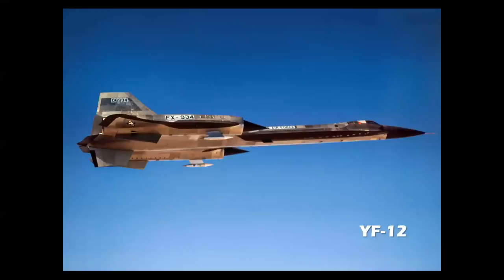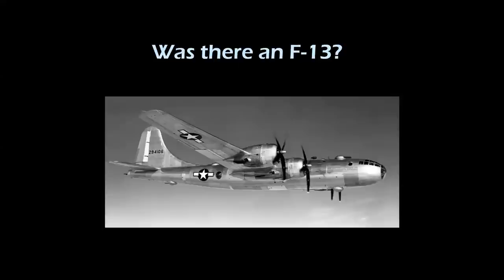So now we pick up the numbers. We have the F-12, Lockheed's interceptor version of the Blackbird family. And was there ever an F-13? Well, technically yes — it's kind of a trick question. It was the photo recon variant of the B-29 at the end of World War II. F at that time stood for photo, which was later changed to R for reconnaissance.